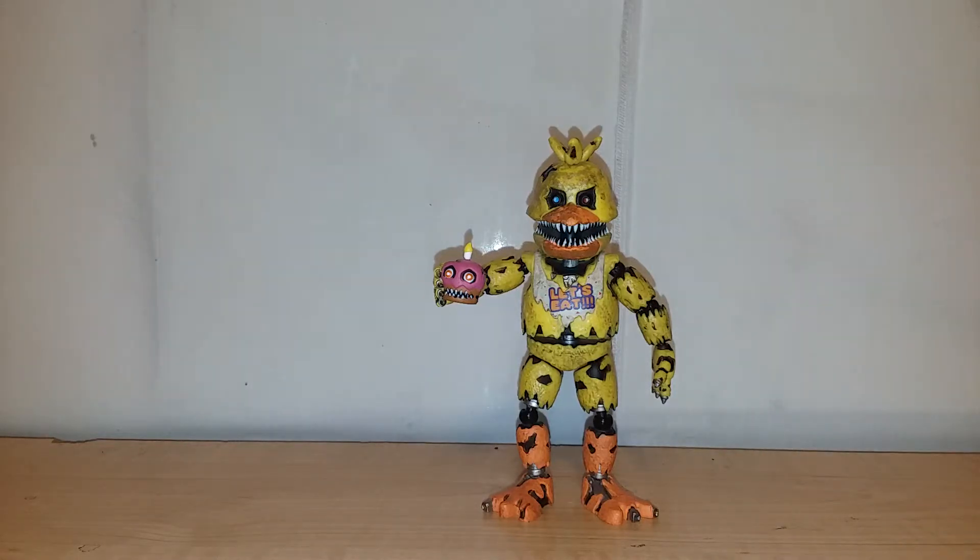So this is probably the best figure of the line and I do believe you should get it. This one doesn't really need much paint work, so it's a figure you can just buy right out of the box and display with no need to paint. You don't really need to paint any of these — they're all pretty decent out of box — but I like to make things how I like them. There's no accessories, no other real comparisons. The articulation is bad, but the figure itself — the paint and sculpt — is good. So I do recommend it.